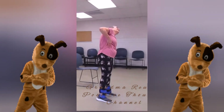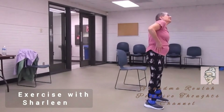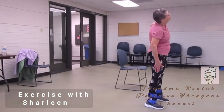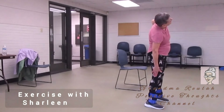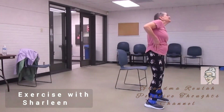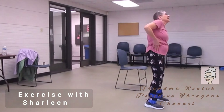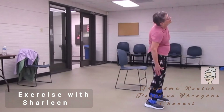Feet apart. Now lean to one side, now the other side. Nice and easy. Do it again, softly. And other side.